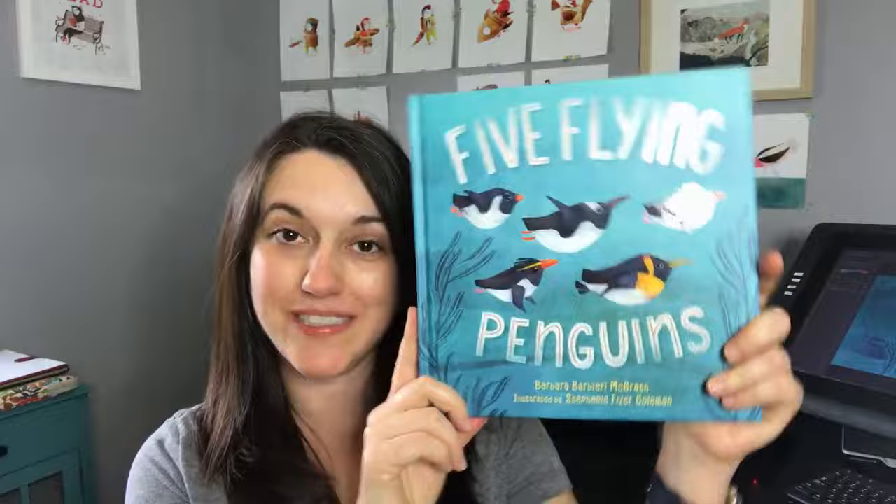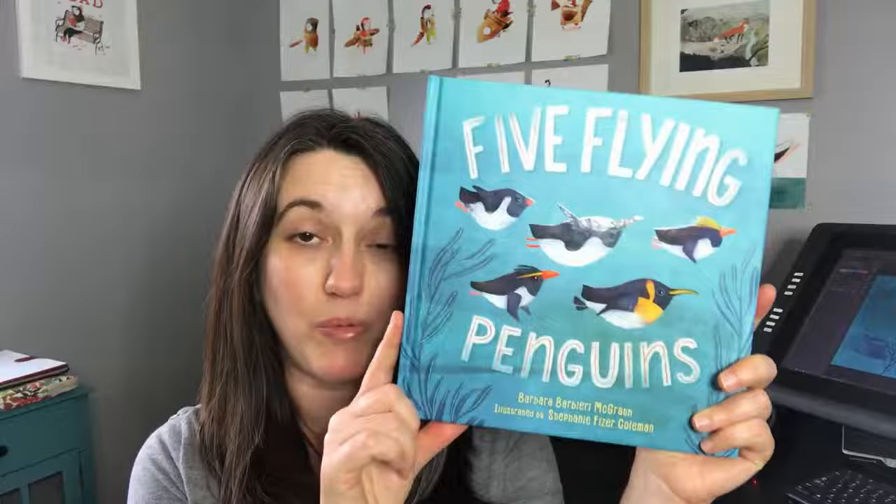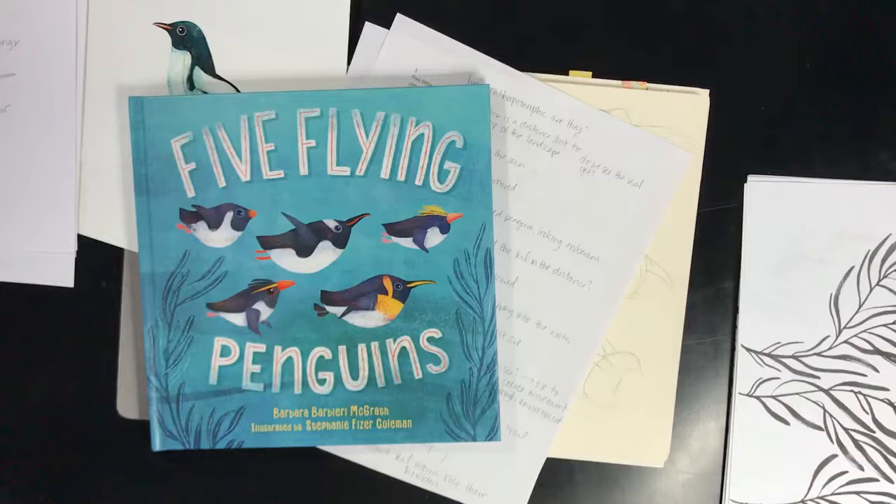Hi, I'm Stephanie Fizer Coleman, a children's book illustrator, and today I want to chat with you about a book that just came out called Five Flying Penguins — so cute! This is written by Barbara Barbieri McGrath, illustrated by me, published by Charles Bridge. I'm going to be sharing some of my process, walking you through my sketchbook, and chatting about researching these adorable penguins, nailing down the characters, and working on the sketches.